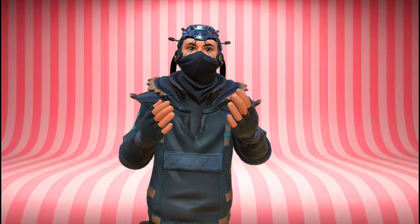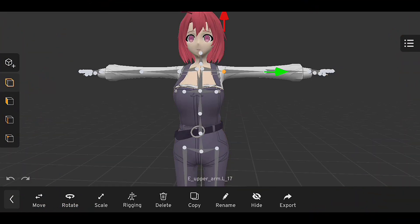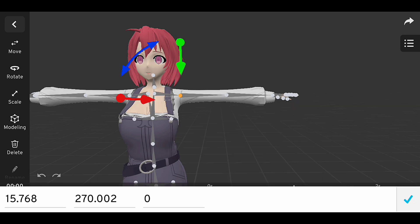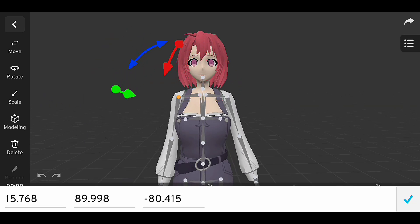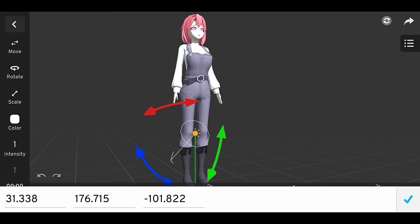Section 2: Setting up the toon shader. Now that we have our model imported, you can see that the toon shader material is automatically applied to our model. This is where the magic happens, and we can give our model that stylized, cartoon-like look. To set up the toon shader look, we'll need to create a new light. Then we can adjust the settings to get the look we want.